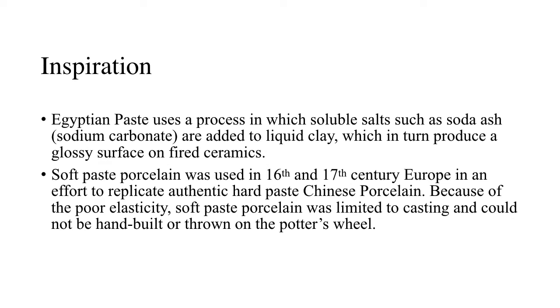One of the inspirations for this research was Egyptian paste, which is a process in which soluble salts are added to liquid clay, producing a glossy surface on fired ceramics. Also, soft paste porcelain, which was used in 16th–17th century Europe in an effort to replicate authentic Chinese porcelain. However, because of poor elasticity, soft paste porcelain was limited to casting and could not be hand-built or thrown on the potter's wheel.